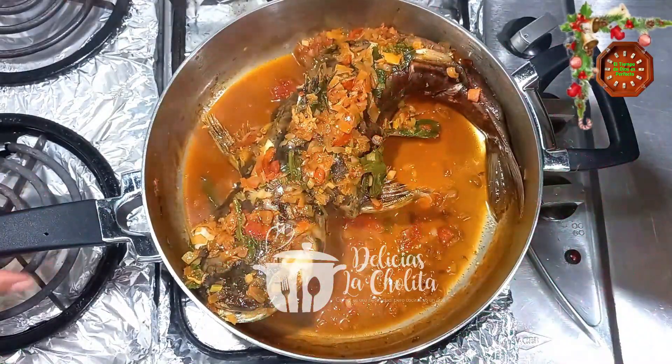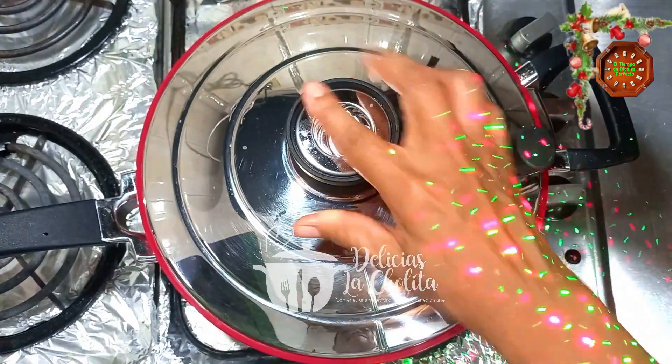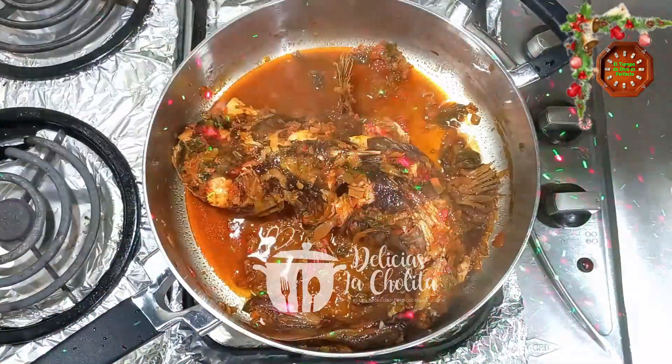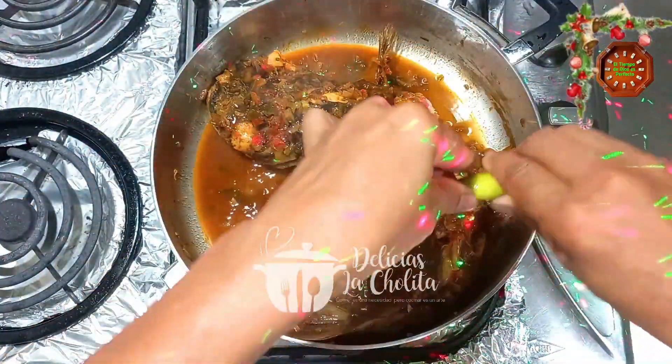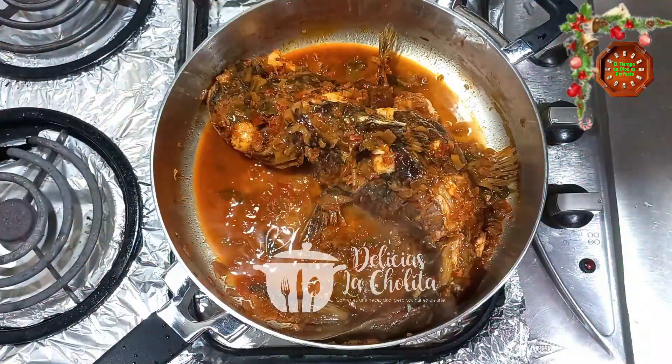Ahí está el proceso. Lo dejo un rato, luego lo tapo para que continúe con el proceso de cocción. Agrego limón, que es algo que no le puede faltar al pescado.